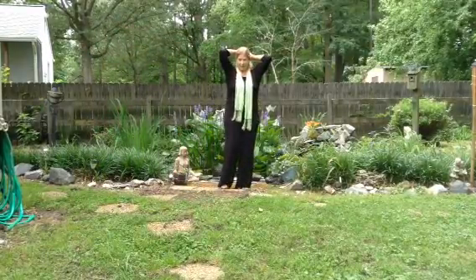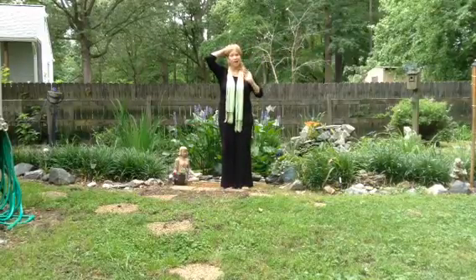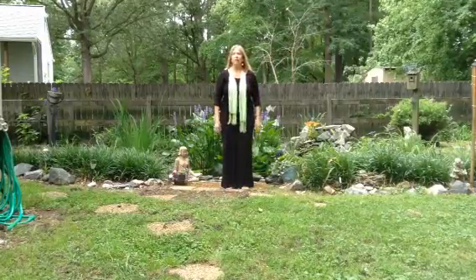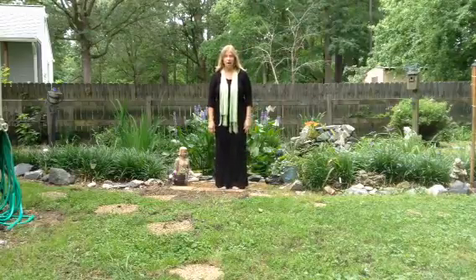Hi, my name is Nancy Geary. How are you? I'm going to show you some ancient practices blended together to bring longevity and wellness, and that is Yoga, Tai Chi, and Qigong.